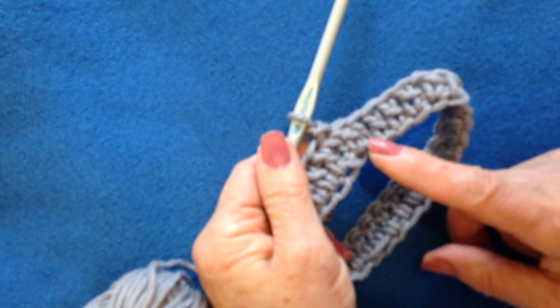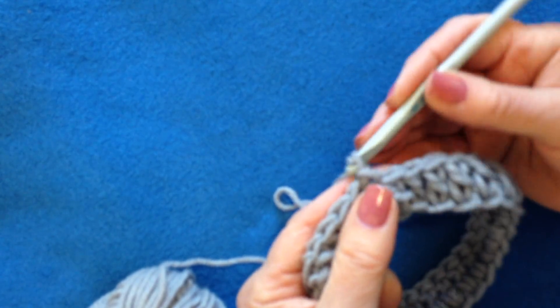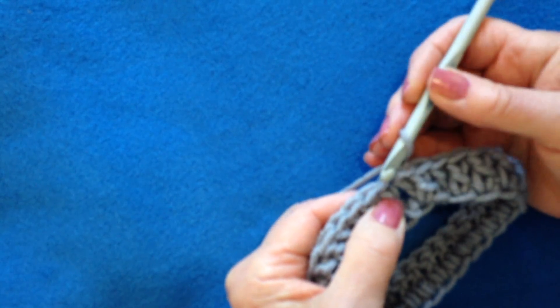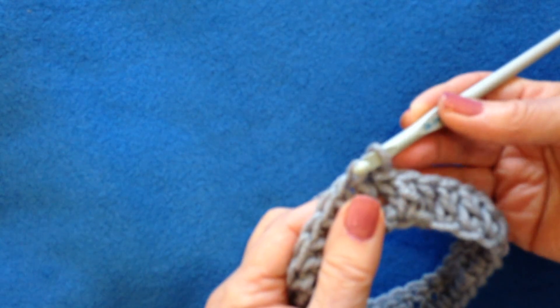To do the bean stitch you always need a row of multiples of two. To start, you are going to chain one and then go directly into the next stitch, insert the hook through, pick up the yarn and pull it through.